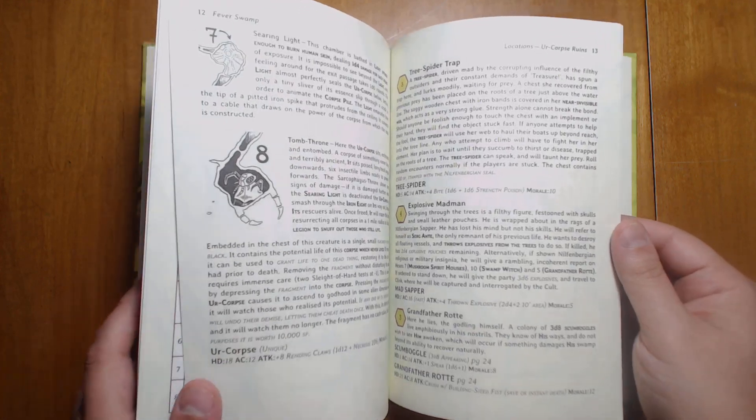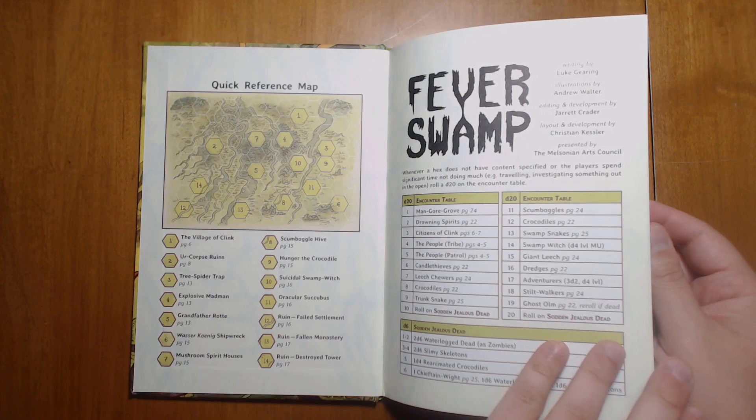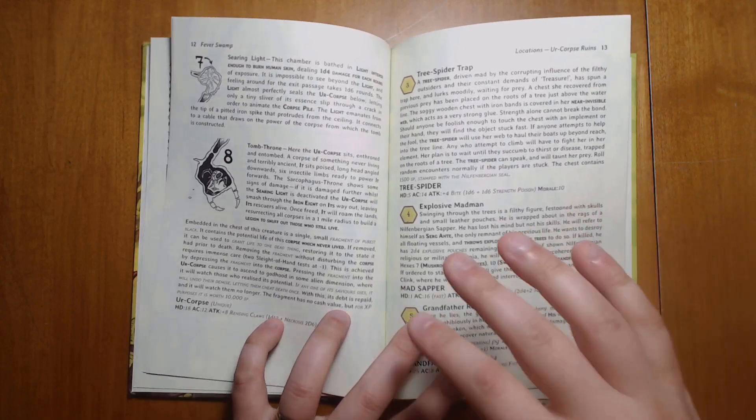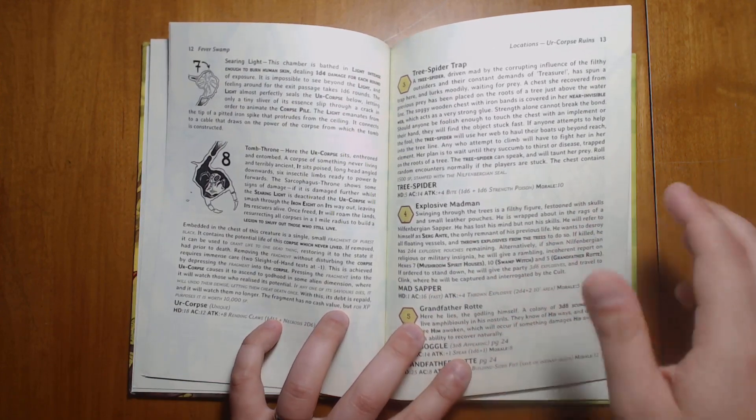I love the art, by the way. I know that I've seen Andrew Walter's illustrations in something else — his stuff looks really familiar — but it captures just the right tone of cartoonishness mixed with horror that fits right in with the tone of this book.